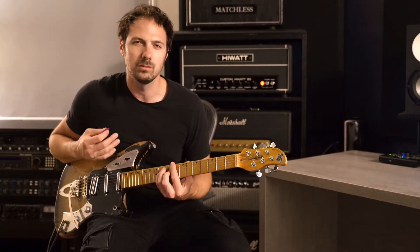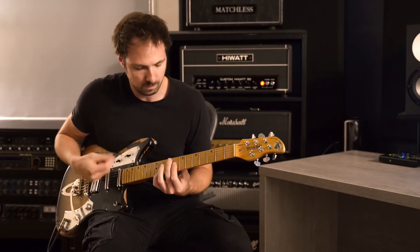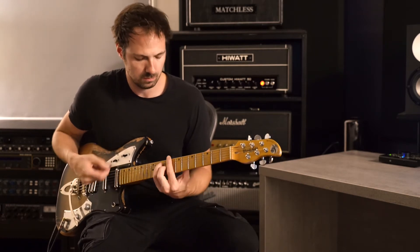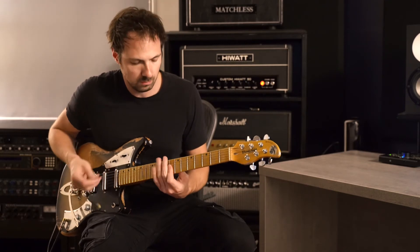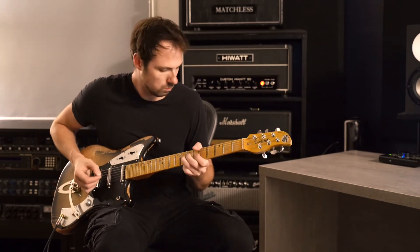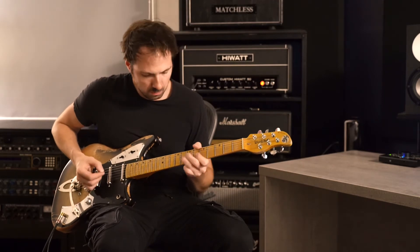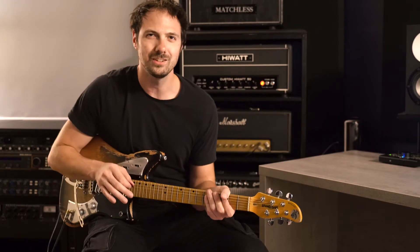And the last one is an out-of-phase kind of thing. Let's hear the neck position dirty.